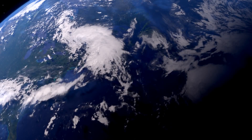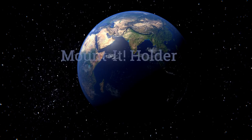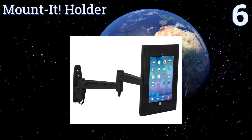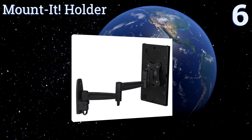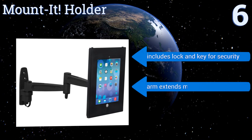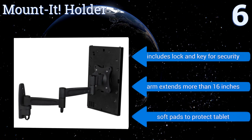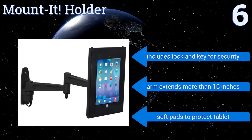At number six, created to prevent theft yet remain functional, the Mounted Holder is ideal for use as a public display tool within a business or at a trade show. It gives you the ability to block the home button while the camera, speakers, and charger port remain fully operational. It includes a lock and key for security and soft pads to protect the tablet. The arm extends more than 16 inches.